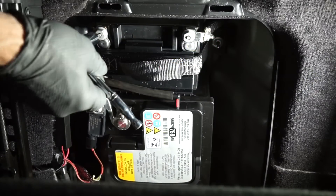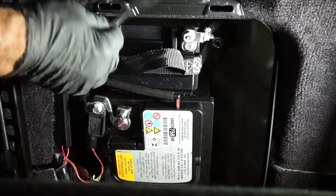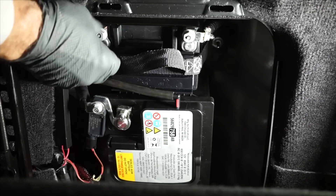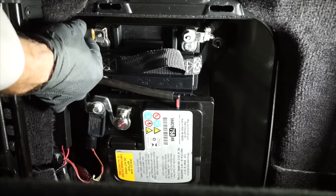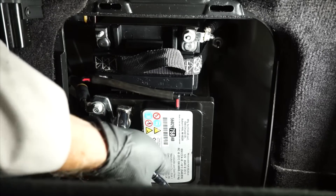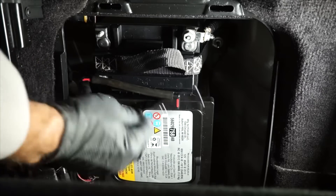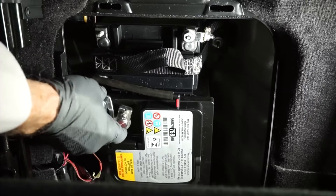Now, with gloves and safety glasses on, loosen the fastener for the auxiliary battery's negative battery cable — you'll need your 13-millimeter wrench for that — and remove the negative battery cable from the negative battery terminal. Then, using a 10-millimeter wrench, loosen the fastener for the main battery's negative battery cable, and remove the negative battery cable from the negative battery terminal.